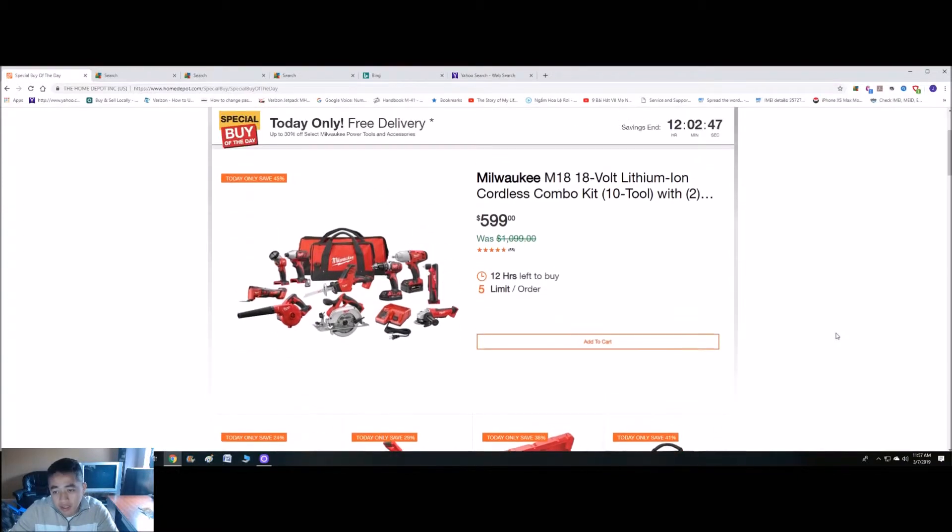They have the Milwaukee M18, 18-volt lithium-ion cordless combo kit — 10 tools with two batteries. The original price is $1,099 and today's special is $599.